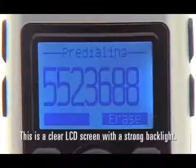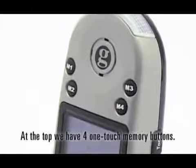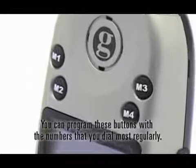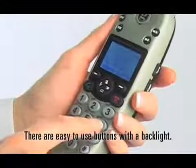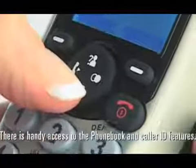This is a clear LCD screen with a strong backlight. At the top, we have four one-touch memory buttons. You can program these buttons with the numbers that you dial most regularly. There are easy-to-use buttons with a backlight. There is handy access to the phone book and caller ID features.